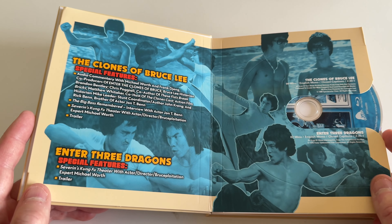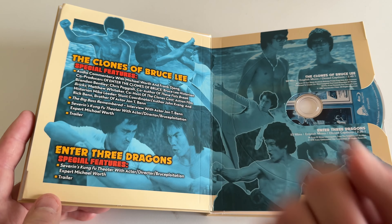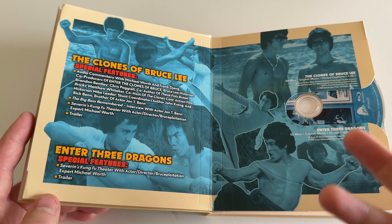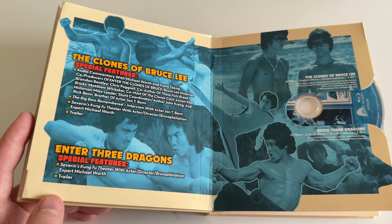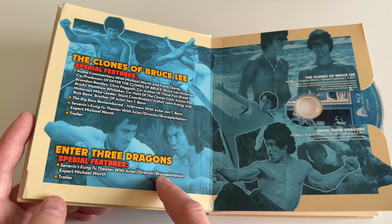Now we're into the official movies. 'The Clones of Bruce Lee' with some special features and audio commentary from Michael Worth and Frank Jang, who were producers on the documentary. Then 'Enter the Three Dragons,' which comes with a little less in the way of special features.